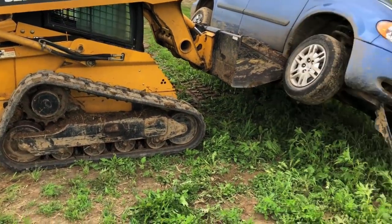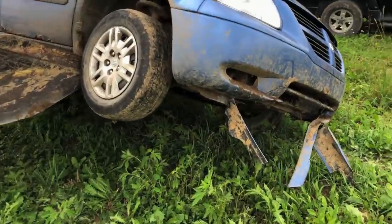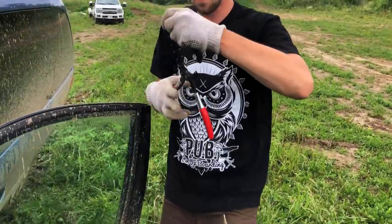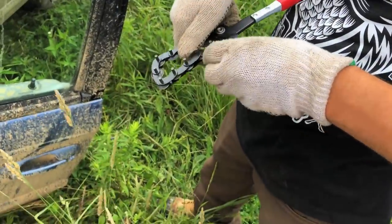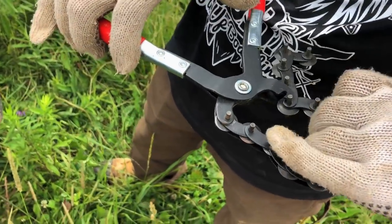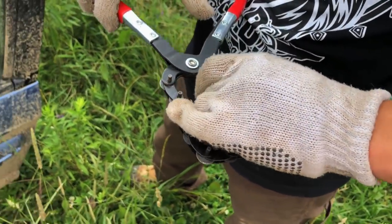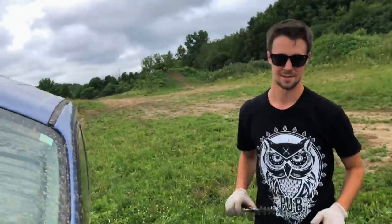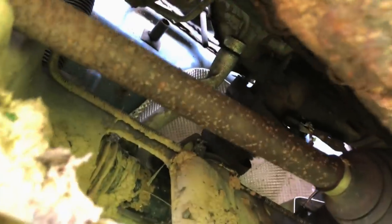All right, we got one up here. We just used our new cutters. So Justin convinced me to buy these off Amazon and they work really good. You hook her in like that, squeeze it, and just start working back and forth. We're going to teach everyone on YouTube how to steal cats. So I got that cut right there — took me about 30 seconds. Now we got to get the one up here. I think we can just unbolt it though, so let's get her off.